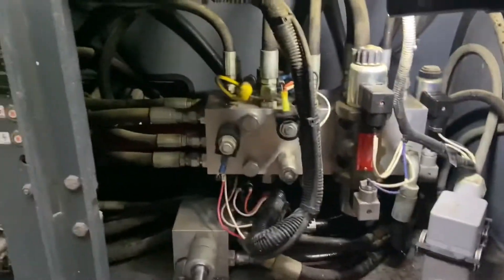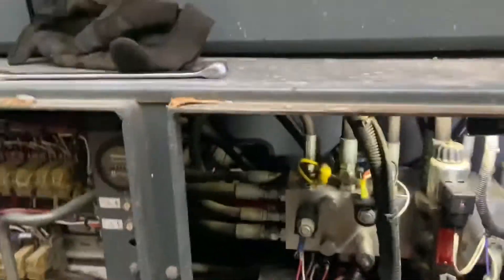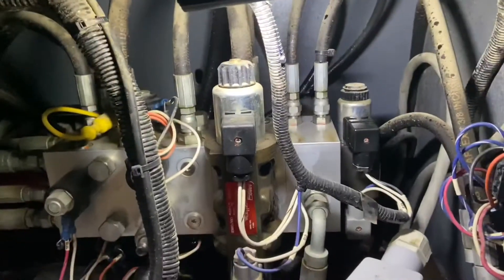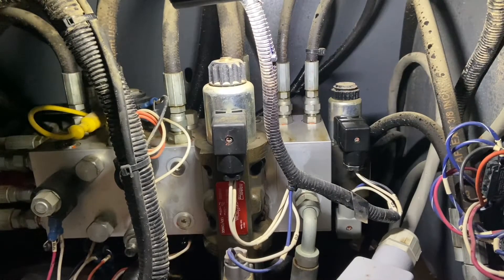Now I gotta figure out how I'm gonna set you guys up here to see this without ruining everything. Hopefully that stays there. All right, let's see if I fire this thing up.